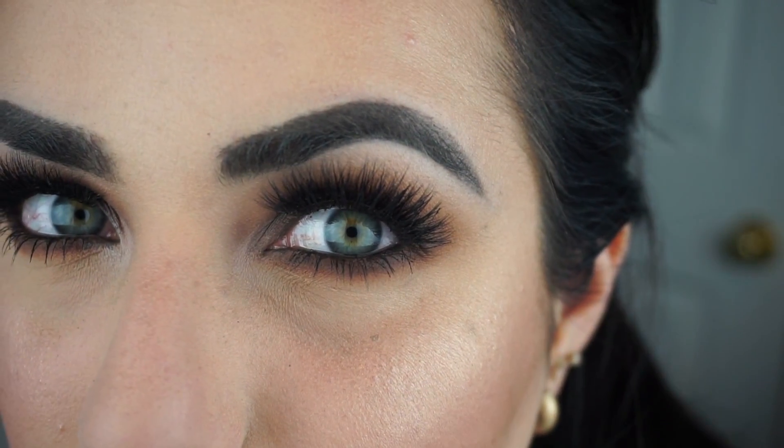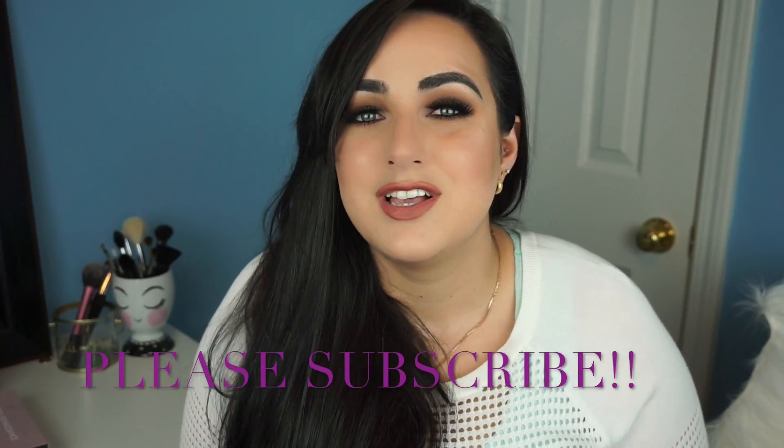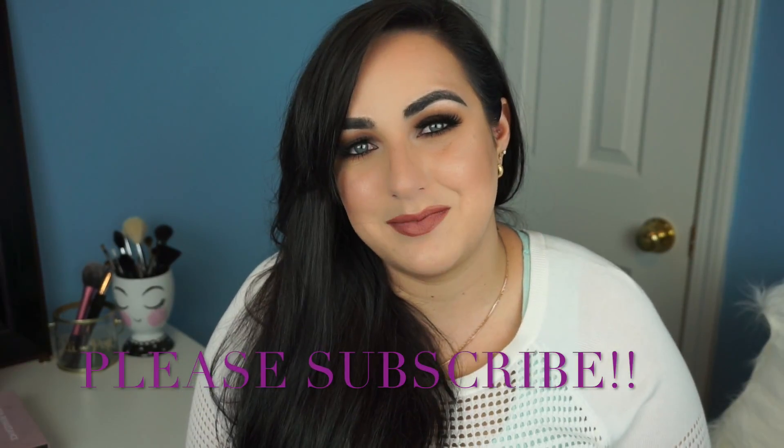The only thing I've done since then is apply my false lashes — and that's it, this is the finished look! I hope you enjoy it as much as I do. I only demonstrated one eye since both eyes repeat the same steps. The lashes are linked in the description box — they're by iLure, a collaboration with Vegas Naye, and they're the fullest, most dramatic ones they have. If this tutorial was helpful, please hit the thumbs up button, share the video, and subscribe to my channel. See you guys in my next video!